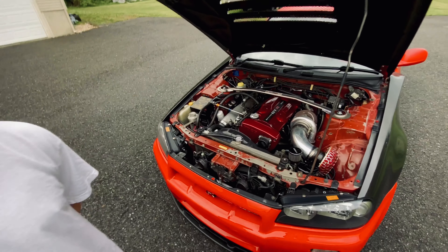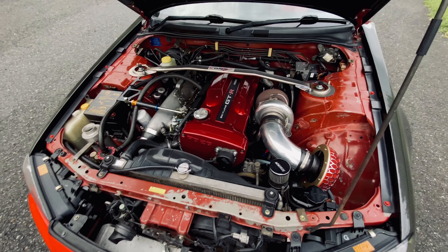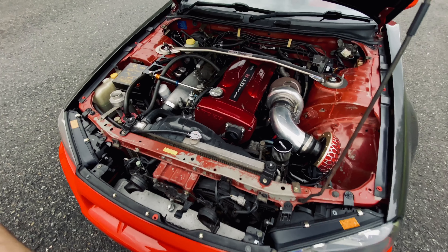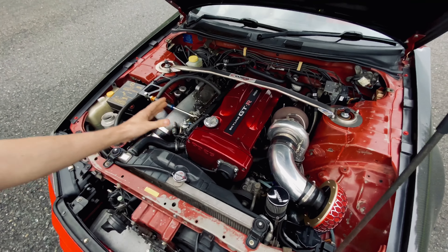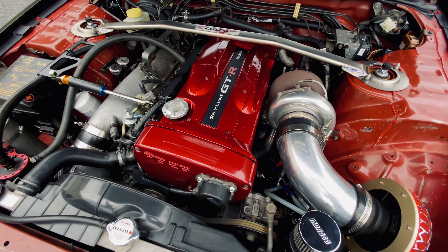This is an active red — one of 122 total. There are about 13,000 to 14,000 R34 GTRs made, and only 122 were ever made in red. These are the original candy red valve covers — that's how they come from the factory.